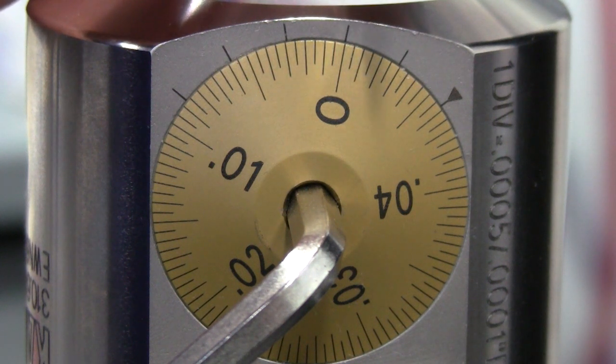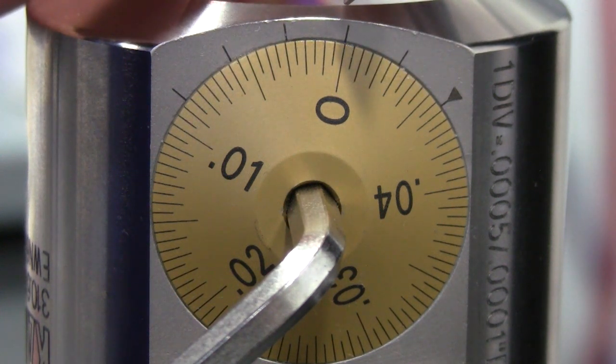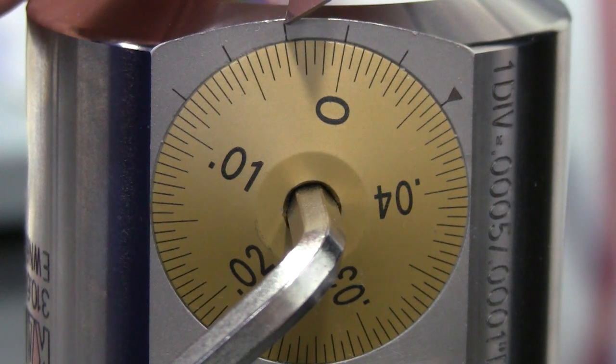For the first example, we will make a positive diameter adjustment of 4 tenths. In order to do this, we rotate the dial clockwise. As we do this, we count vernier marks in the counter-clockwise direction. When this vernier mark lines up with the corresponding gold dial mark, we have adjusted the diameter by 1 tenth.